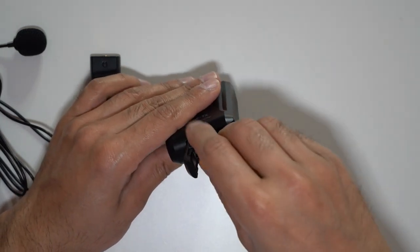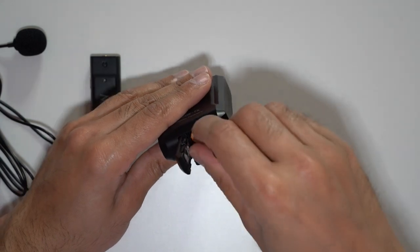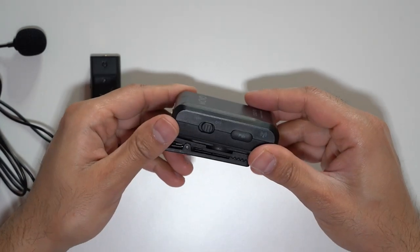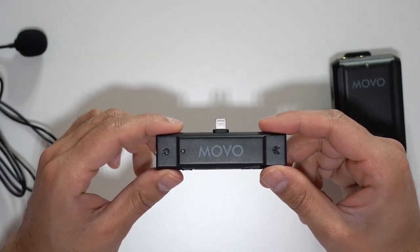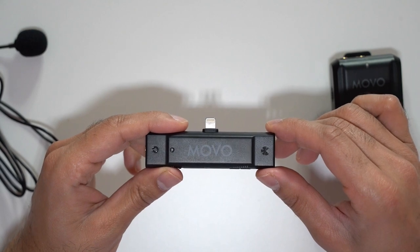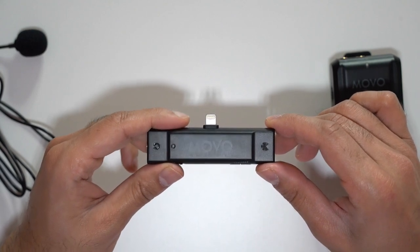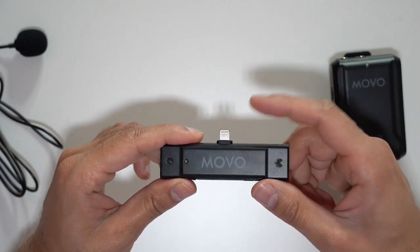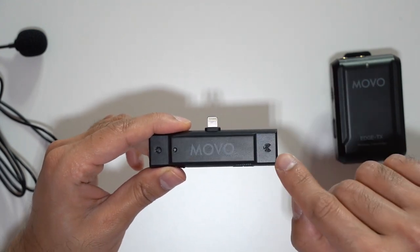Just know that this transmitter requires two AAA batteries — it doesn't have an internal battery that you can charge via USB. I'm going to insert these batteries now. One of the best things I like about receivers like this is that there's no requirement to charge it, have any external batteries, or use any cables to connect it to your phone.